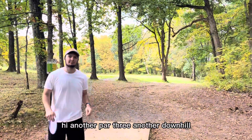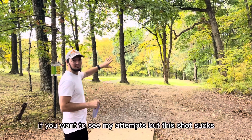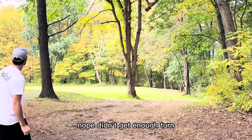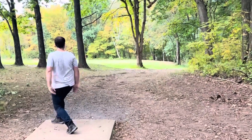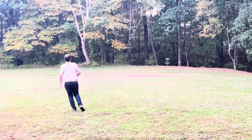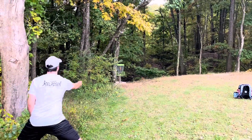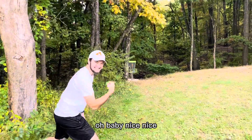Another par three, another downhill, got some trees in the way. I'm trying to pterodactyl claw this shot — it's on my Instagram if you want to see my attempts — but let's see if we can do it regularly. Nope, didn't get enough turn. That was awful. Good layup, good layup. Oh baby, nice, nice!